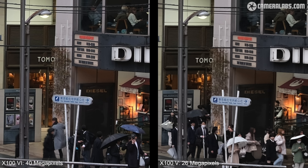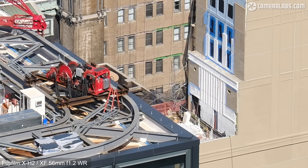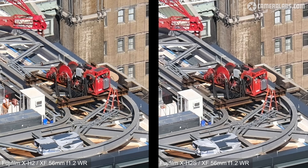To further illustrate this, here's a close-up comparison from my X-H2 review with the 40MP camera on the left versus the 26MP X-H2S on the right, both fitted with a very sharp lens — and even with top-end optics, the difference is pretty mild. The lens on the X106 is certainly capable of exploiting the sensor's resolution, but the difference between 40 and 26MP in real life isn't as much as you'd think. That said, the presence of IBIS can make a significant difference to quality in use.